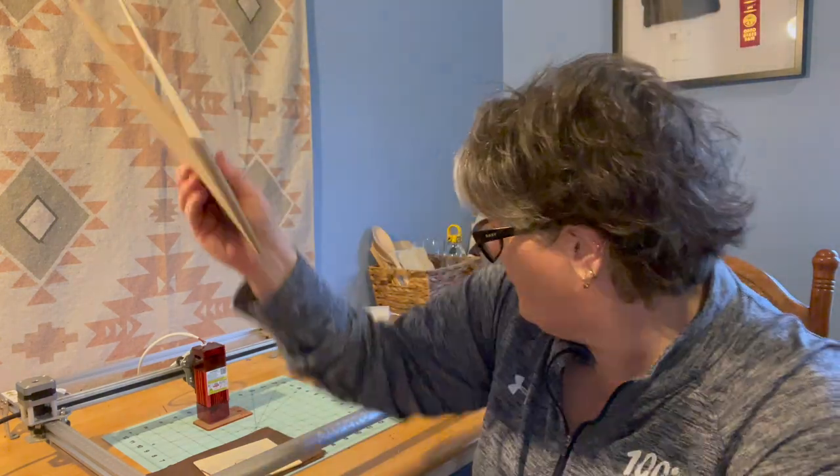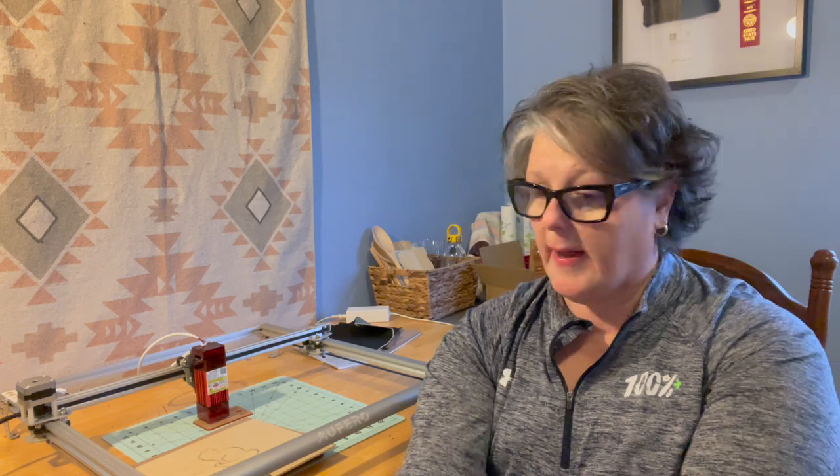Obviously with any device like this it comes with goggles — you have to take precautions and do your research. You do not want to do this in an enclosed area because you are burning wood and burning through materials, so you need plenty of ventilation. I typically open a window and have two fans going when testing, and long-term I'm putting it in my garage with the door open to vent.